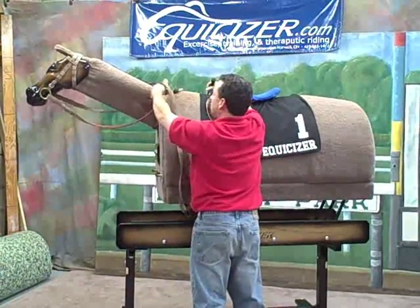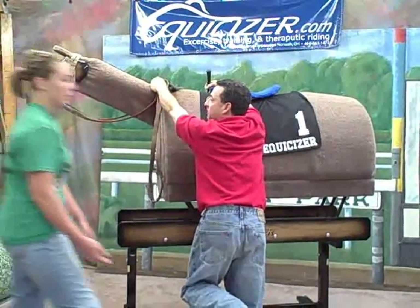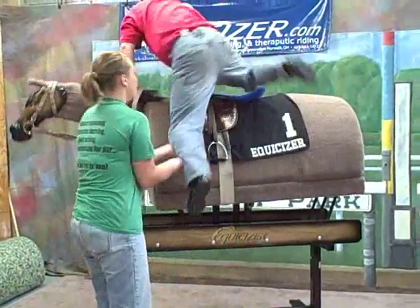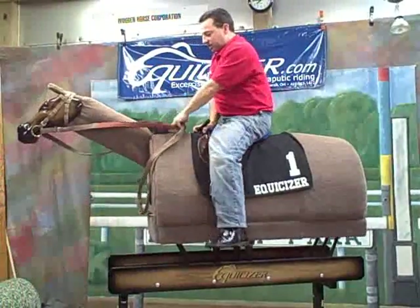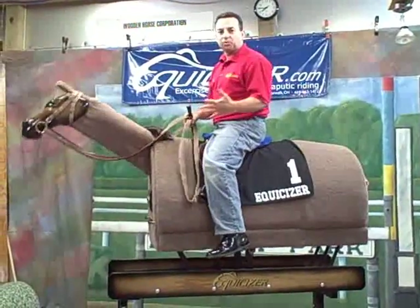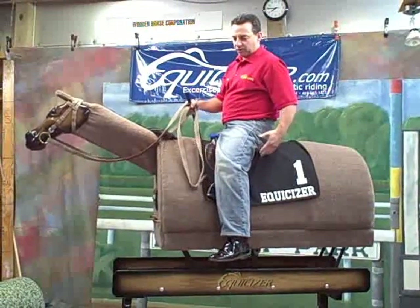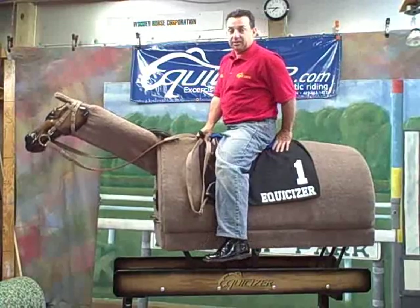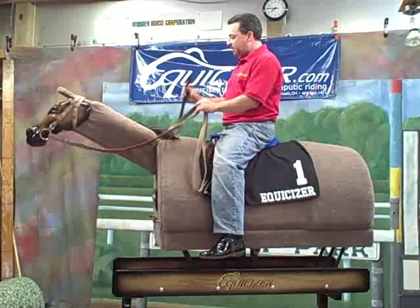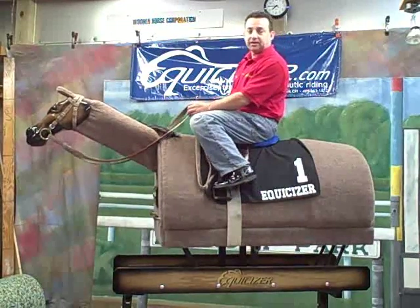Now I'm going to put my right hand on the pommel. I'm going to grab a lock of mane and I'm going to get a leg up from Kate. Once I'm up, I want to come down on my horse nice and soft. I don't want to plop on him — I don't want to set this horse off forward, and it's not good for any horse's back anyway. So I want to come down nice and soft, and I'm going to take my whip and put it under my leg, then get my feet in the stirrups.